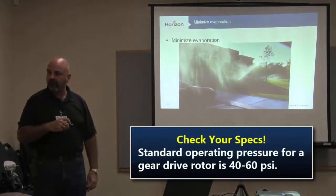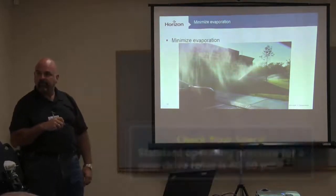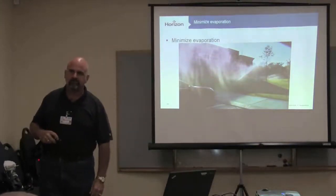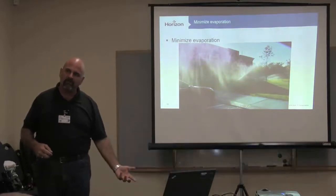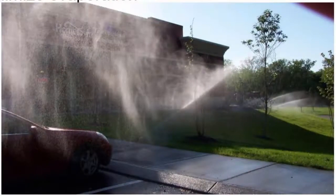Gear drive rotors are rated 40 to 55, 40 to 60 — too much. And you'll get a lot of evaporation. What's the standard operating pressure for a standard spray nozzle? 30 PSI. So on the same system, when we've got sprays at 65 coming in, you're going to have a ton of atomization of the water, and that's evaporation. There goes your 20% savings. Not to mention this property manager isn't happy with all the moisture on his sidewalks and his building. These are opportunities.